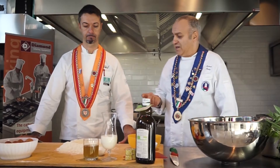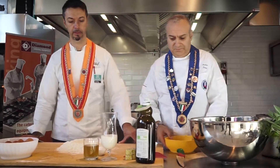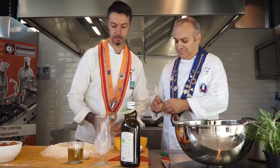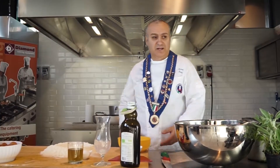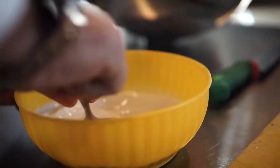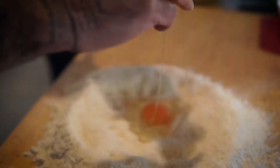Adesso Marco iniziamo a fare questa. Abbiamo preparato la fontana di farina, dove all'interno metteremo il lievito diluito nel latte. Quanti cubetti mettiamo? Ne mettiamo 4 cubetti da 25 grammi. Sciogliamo il lievito nel latte, poi aggiungiamo il formaggio miscelandolo alla fontana di farina.